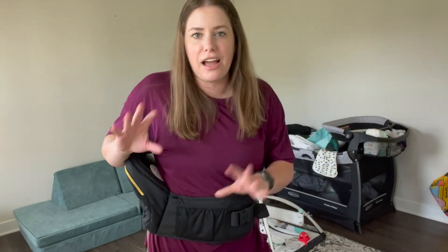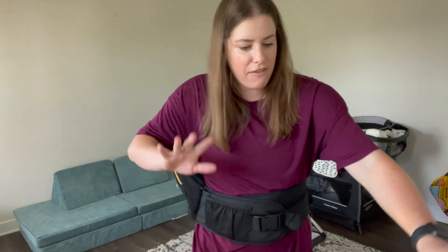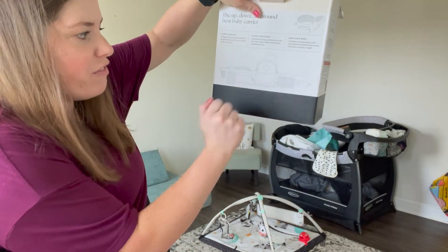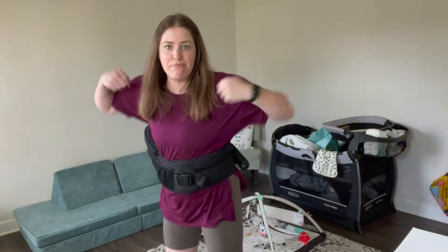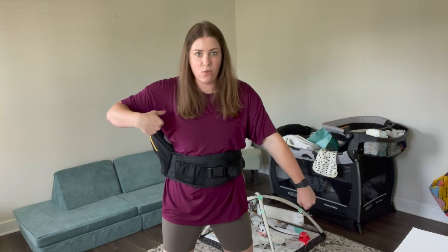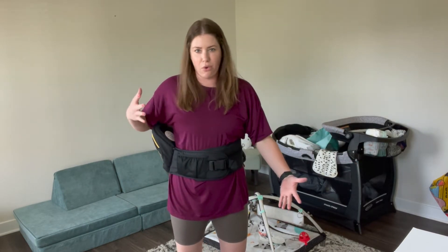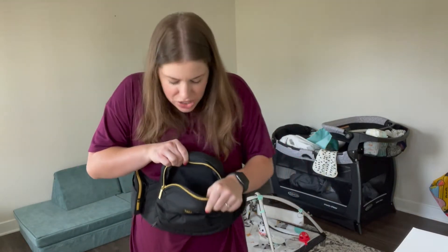Can I just talk about all the pockets? I've seen on social media that you can put a bottle, your phone, and wipes — this whole front compartment is like a little storage area. I'm always carrying a backpack, one kid on my hip, and one kid in hand. I feel like now I could just have the baby on my hip more comfortably with everything stored here — that would be a game changer.